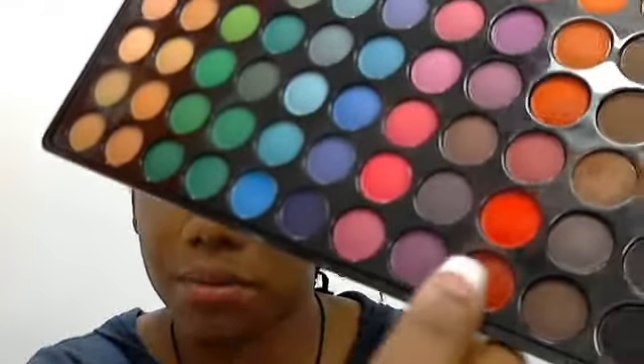Mine has already been used because obviously I did this eye already. So just take it and get your red — if you're using the BH Cosmetics 88 palette, it's all the way at the bottom. What I like to do is dab on my color. I try not to rub it on too much because that fades the color out, and you don't want the color fading out — you want the color to pop.